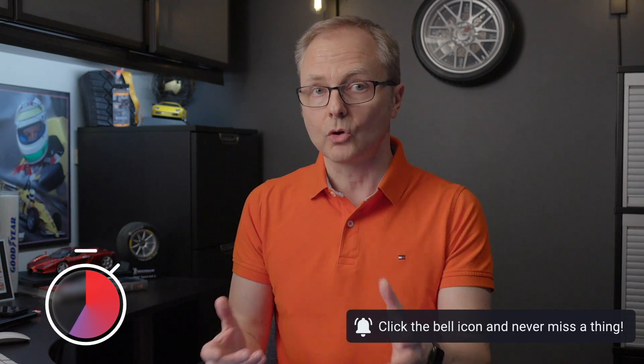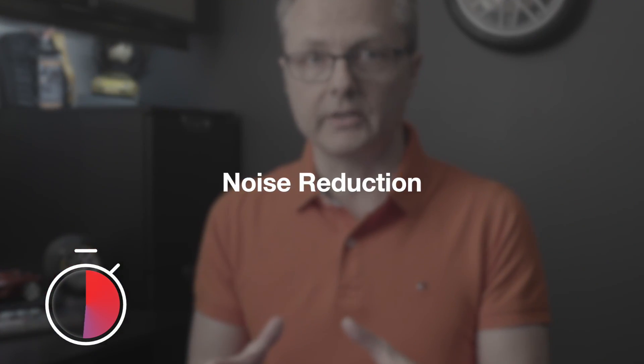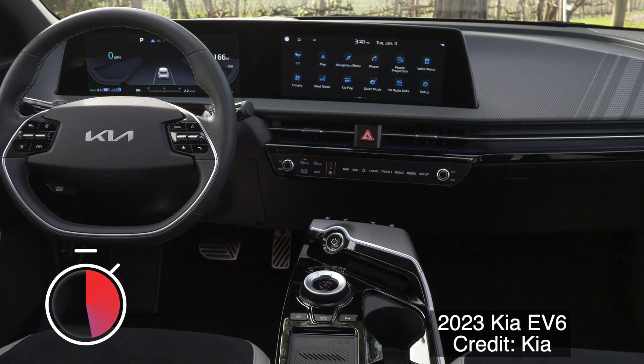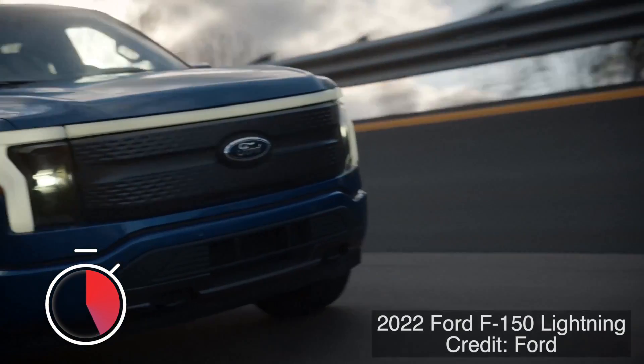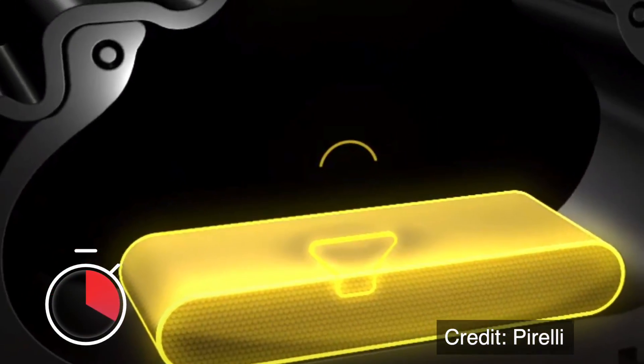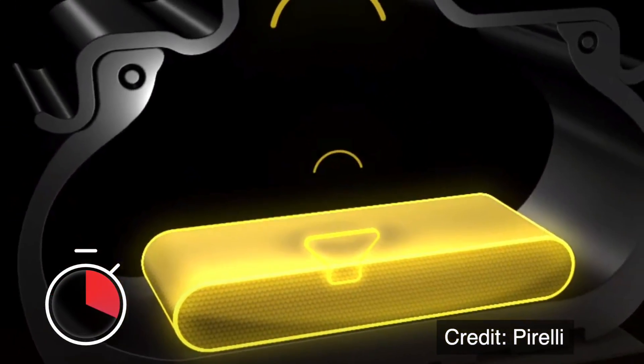If you'd like more information on low rolling resistance tires, check out the video I'll link to at the end of this video. The second advantage of this tire is noise reduction, which translates into a quieter passenger cabin — especially important when driving an electric vehicle because you don't have engine noise that would normally drown out the noise made by your tires. This new tire features the Pirelli Noise Cancelling System, meaning the tire has sound absorbing material applied on the inside. According to Pirelli, this cuts cabin noise by about 5%.